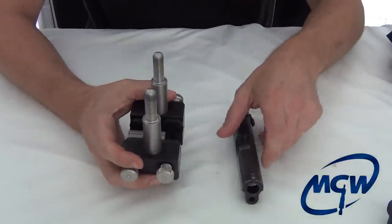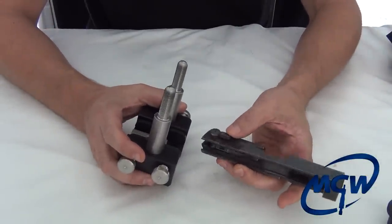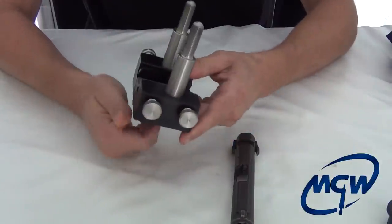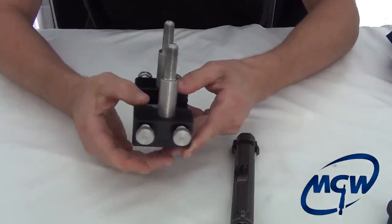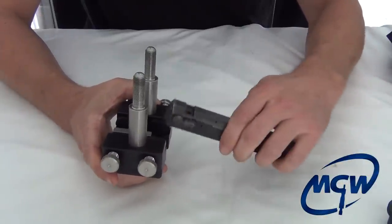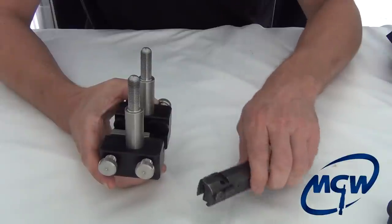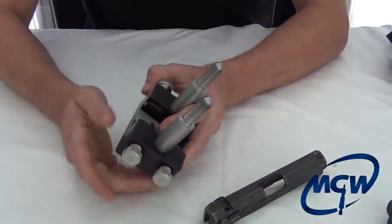Here's a quick little tip for when you come across a slide that has external safeties. As you can see when trying to do the front sight, with the slide support pads there's no way to get it in there without them interfering. So we'll show you a quick tip on how to handle that.